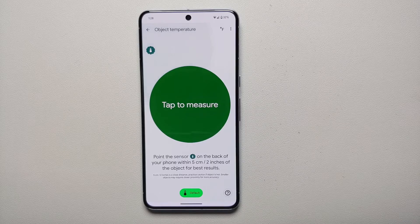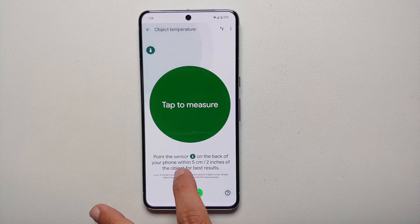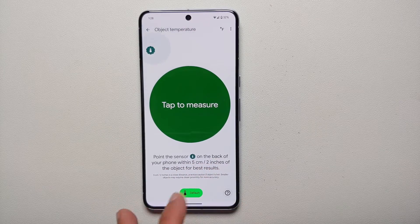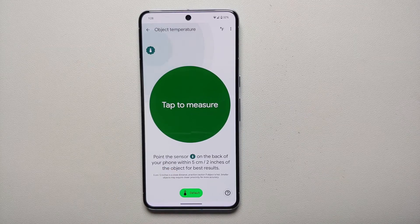To use it, all you have to do is tap 'Tap to Measure,' then point the sensor on the back of the phone within five centimeters or two inches of the object for best results.